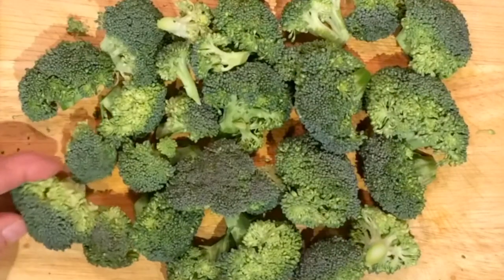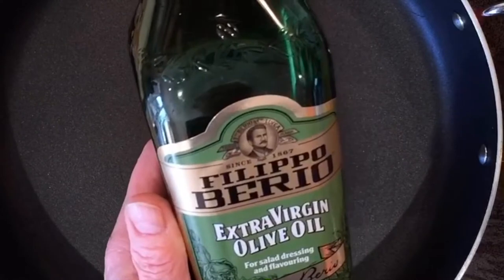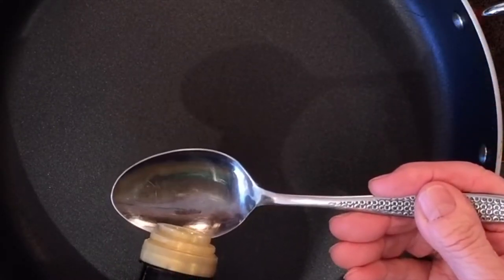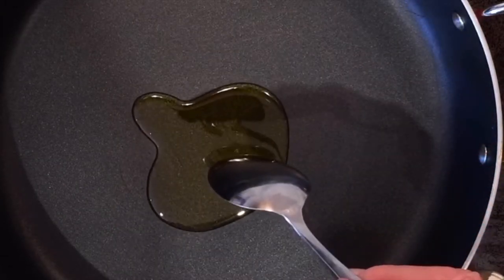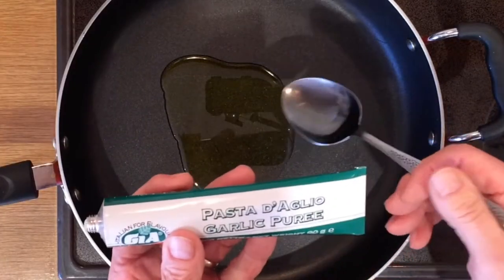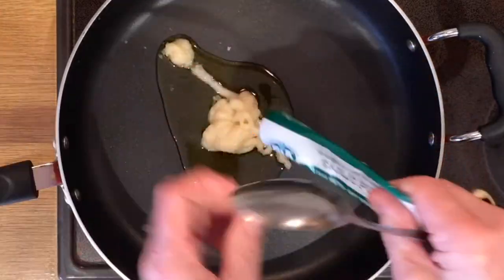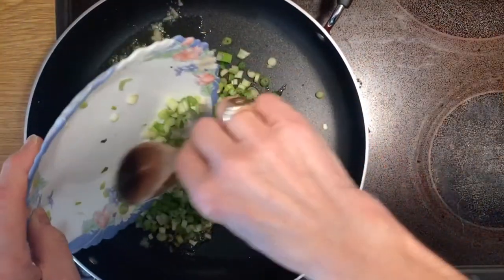That is all you have to prepare, basically. Okay, let's start cooking. One tablespoonful of virgin olive oil, followed by a spoonful of garlic puree. Mix it all together, put the heat under the pan, and then we can begin to add the ingredients.